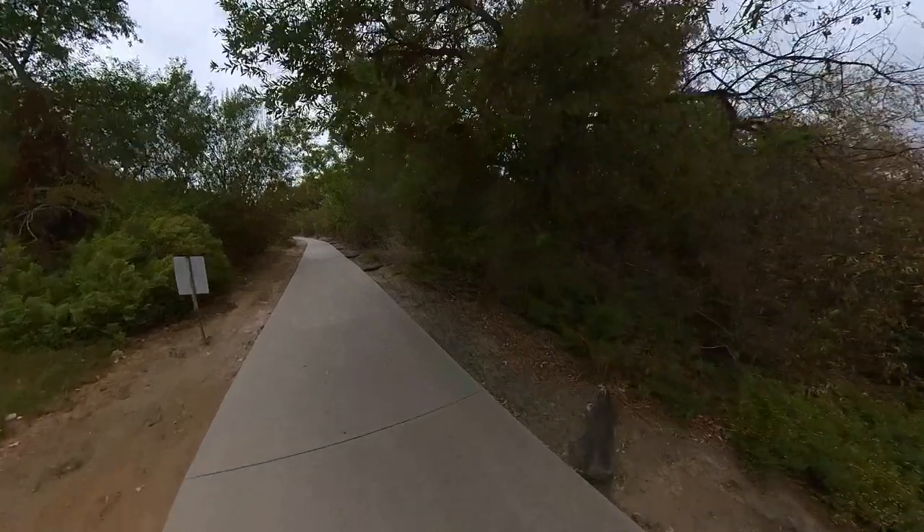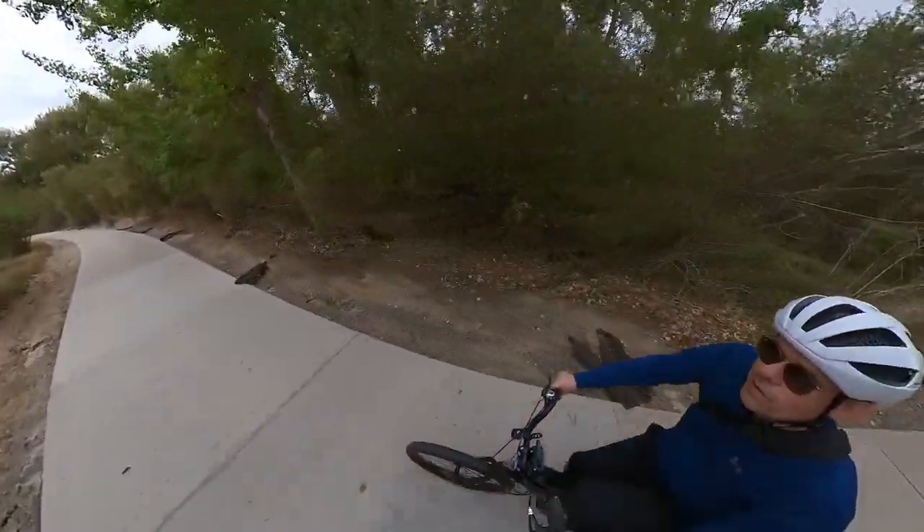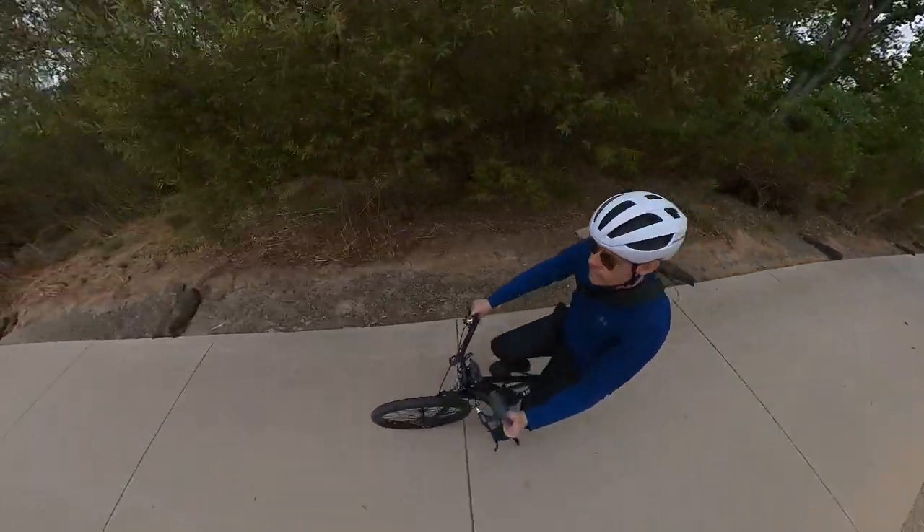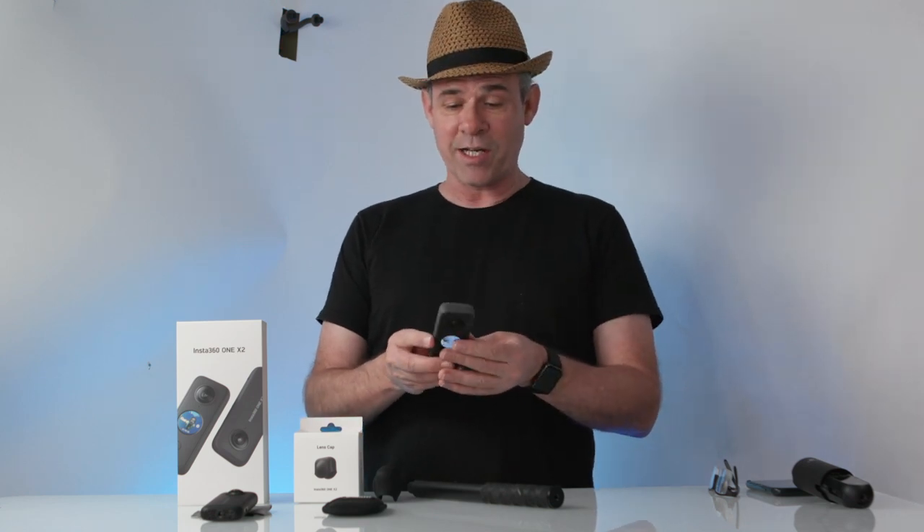Not everybody is using this as a 360 camera — it's not always about VR. It's also about being able to get those impossible shots. That's really more what I'm going to be focusing on in this review, because I see this as a really great tool to up the production value of my videos by getting those really cool shots that you can just drop in here and there.